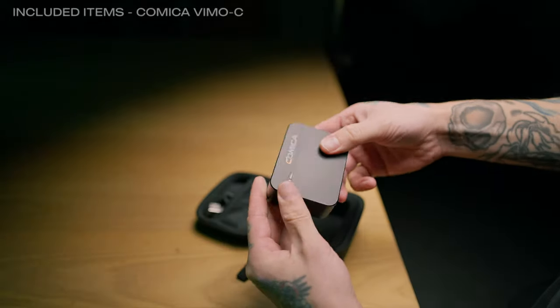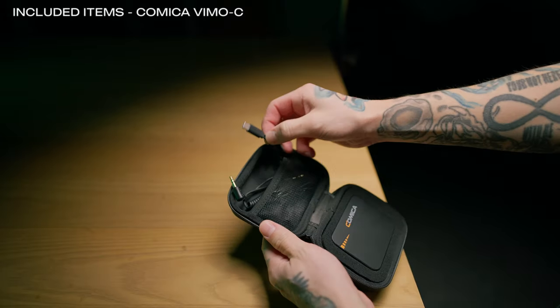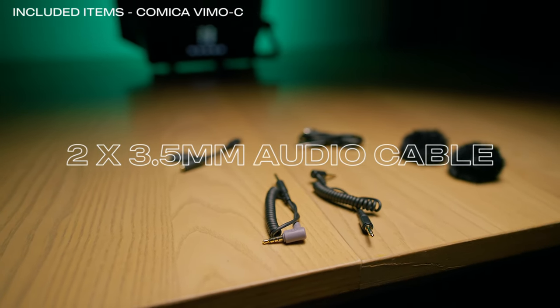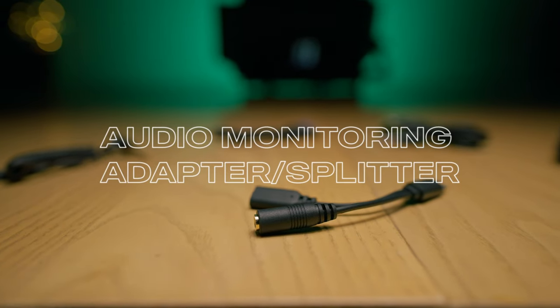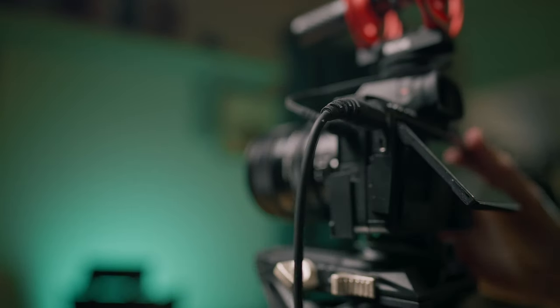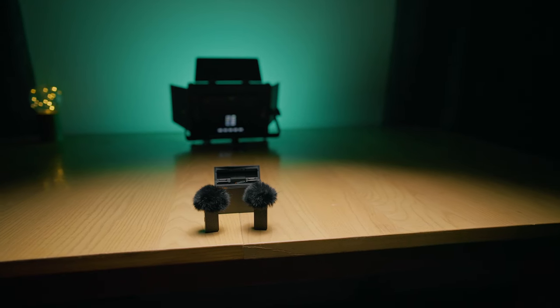What actually comes in the box? You're getting a charging case with two transmitters and one receiver. You're also getting a USB-C charging cable, two male-to-male 3.5 millimeter audio cables — one for cameras and one for a cell phone. There's also an adapter slash splitter for audio monitoring on the receiver in case your camera doesn't have a 3.5 millimeter monitoring jack. And last but not least, they included a dead cat windscreen for each transmitter, which I think other big microphone companies should take note of.